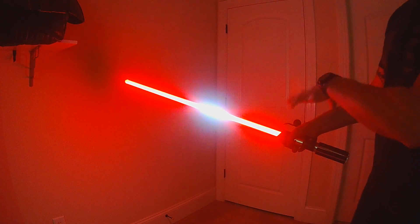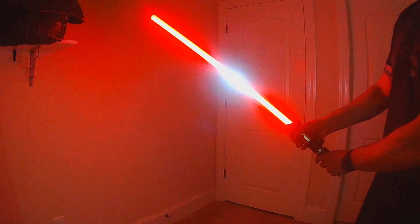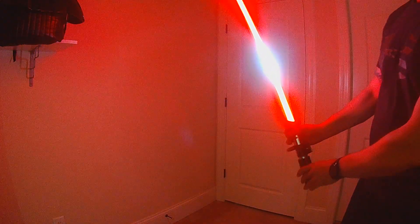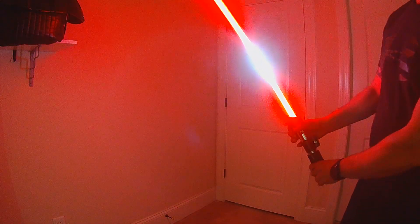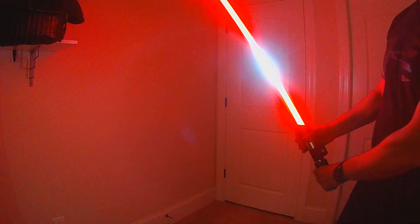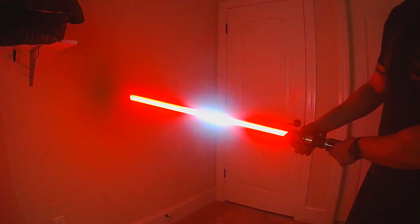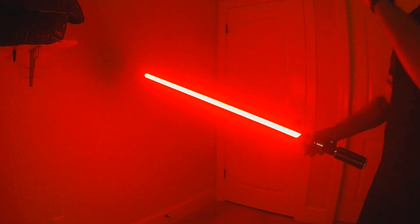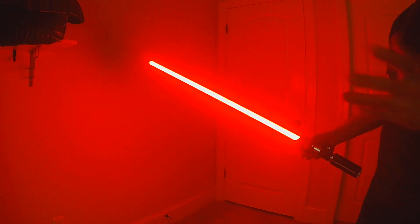There's actually a third control we haven't talked about: the size of the lockup is actually reacting to movement of the blade. So when you're standing perfectly still, it will shrink a bit. As you move, it actually expands while you're moving. It might be hard to pick up in the video, but there's a third control just for the size.